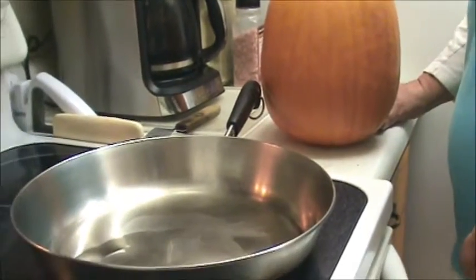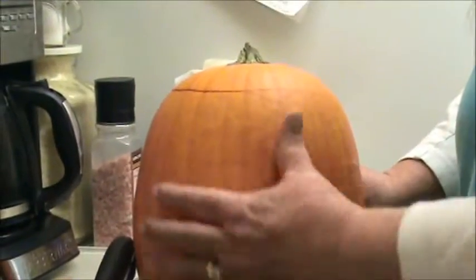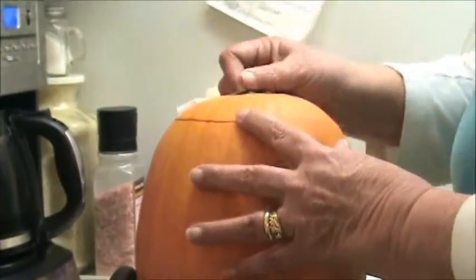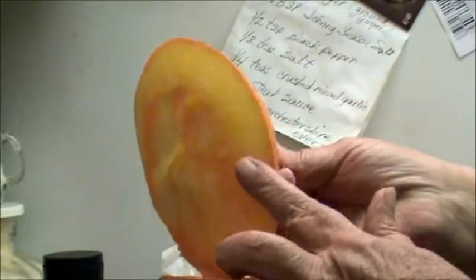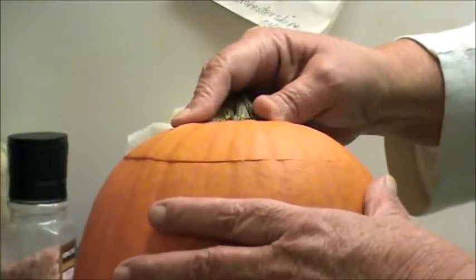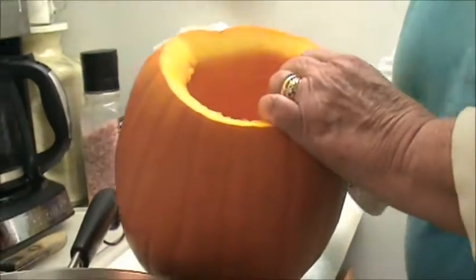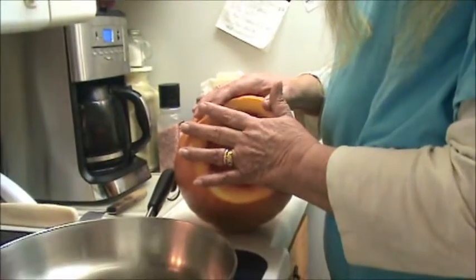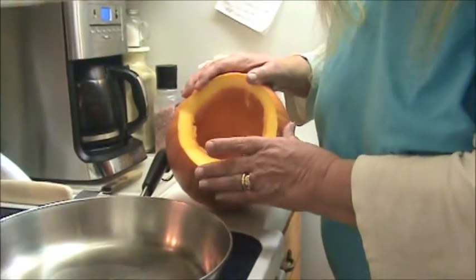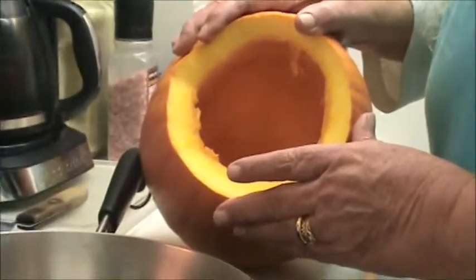Hey YouTube friends and family, we're back. I want to show you — we've got our pumpkin here and it's all been scrubbed. You guys saw how I cut the top — I beveled it. I'm sure you can see that nice bevel all the way around, and that gives us a real nice seal when we put it back on. Now what we're going to do is we've cleaned the pumpkin out of its seeds and pulp, we're going to stuff this pumpkin, and then we're going to let it bake in the oven. I guarantee you're going to like this recipe.